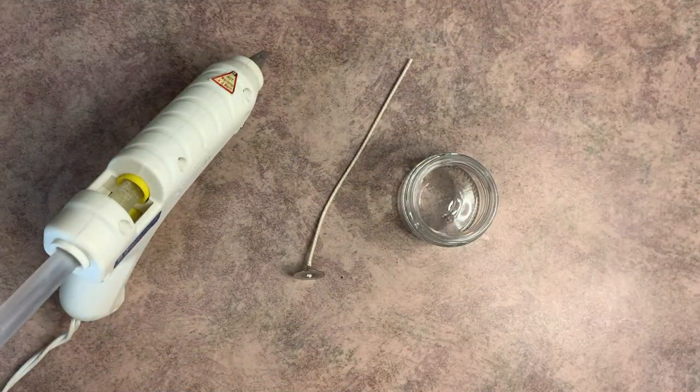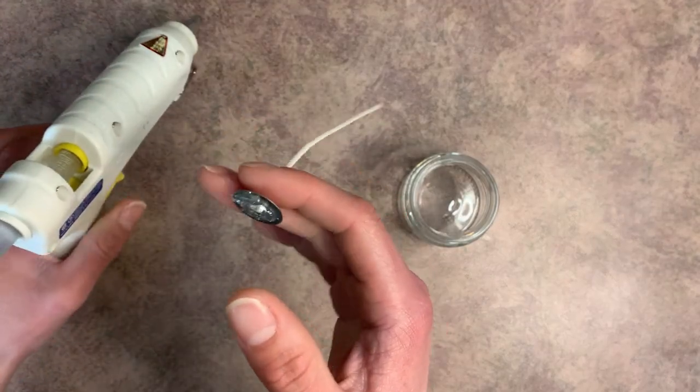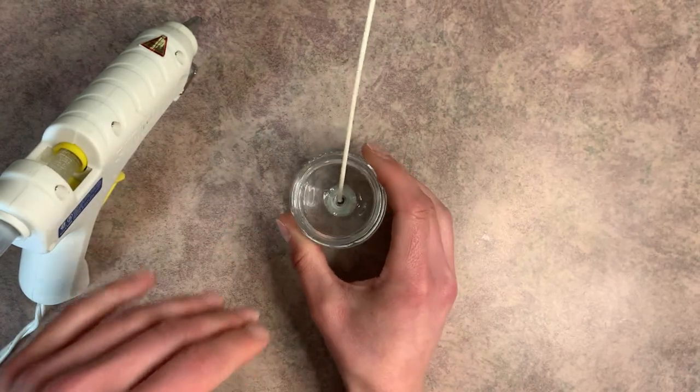Let's dive in and learn how to make it. First, go ahead and put the wick in your jar. We're just going to put a little bit of hot glue on the bottom of the wick tab and then place it in the very center of your jar, and just push it down a wee little bit.